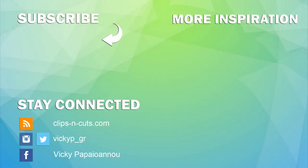If you need more inspiration, here are two more videos that I created a while back. Don't forget to subscribe if you haven't done so already, and thank you all for watching! See you next time!